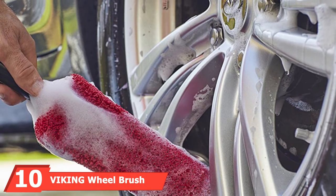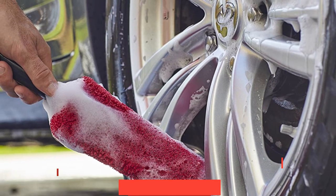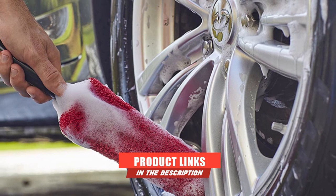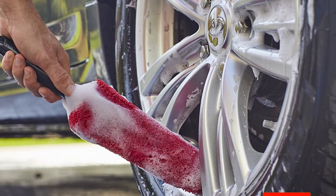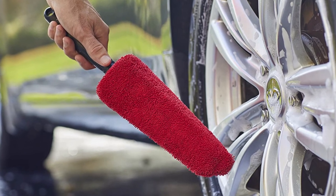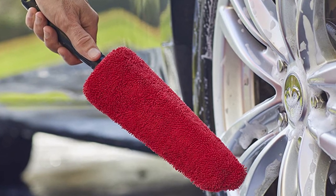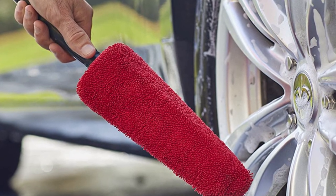Finally, the number 10 position is dominated by the Viking Wheel Brush. This wheel brush is a bit different than our other recommendations, using a heavy-duty microfiber sponge instead of soft bristles. It's designed with an increased length and oversized cone-shaped head, making it easy to clean tight spaces and other hard-to-reach areas. Its metal-free construction means you don't have to worry about accidentally scratching your wheels. The design also reduces the chance of bumping into your wheel while cleaning it, and the SureGrip TPR handle makes it comfortable to hold. The regular-sized brush comes with a red sponge, while the slim version is finished in blue.